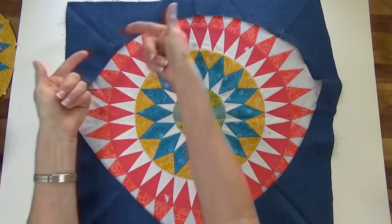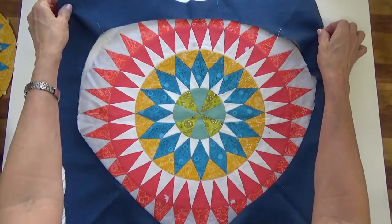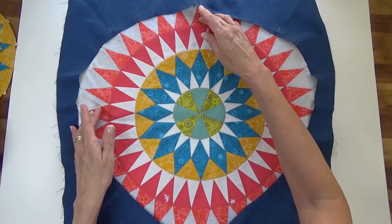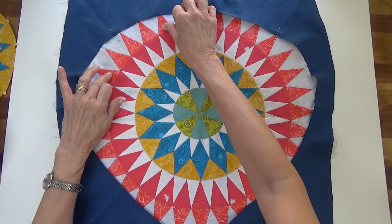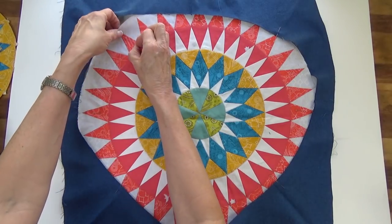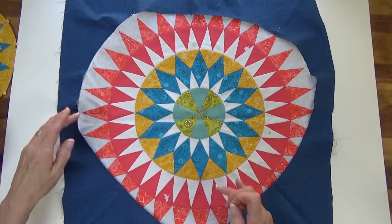I've already folded these in the middle, finger-pressed them, and marked my diagonal centers here. You can even count to the center — that's going to be a diagonal. So I can mark that. You can do that all the way around.